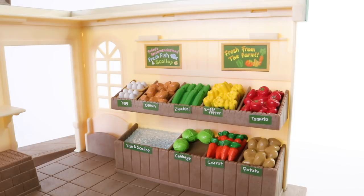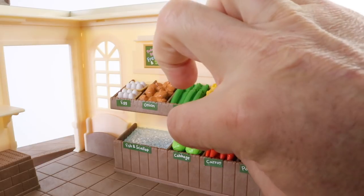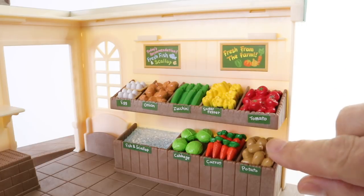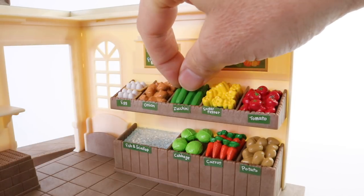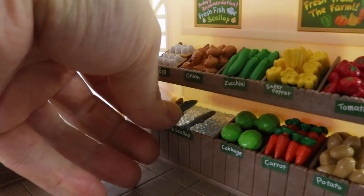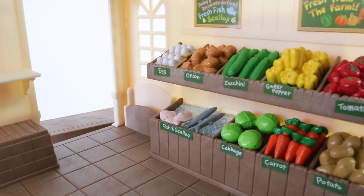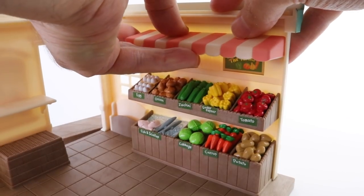We also have extra items which we can place on the shelf, including the lettuce, the carrot, a potato, an onion, tomato, zucchini, and sweet pepper. And on the ice here we can place our fish, and we even have room for our scallops. Above the fruit and veggies we can place the canopy which is done in pink and white stripes.